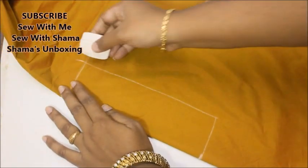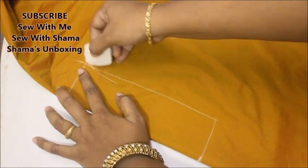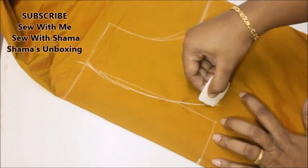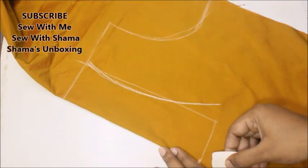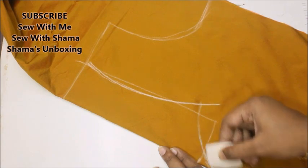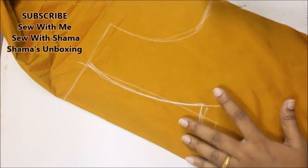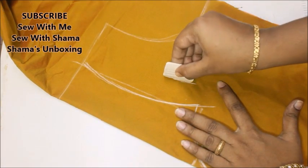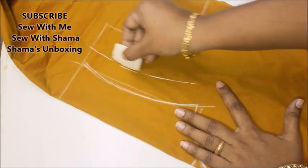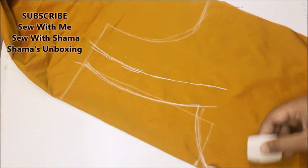Now let me draw the neckline. From the shoulder you're going to draw a bode shape — it's going to come a little bit inside, and you can see that till those 9 inches it's going to have a nice and neat curl. Further, this is going to have a 1 to 2 inch of patchwork, and again it's going to connect to the bottom like such.